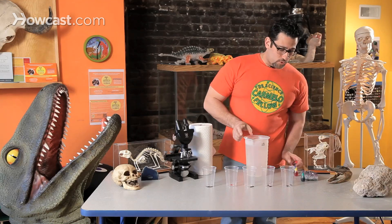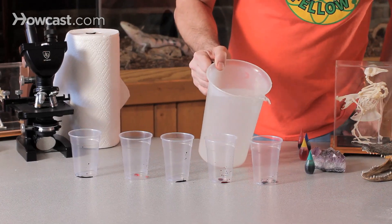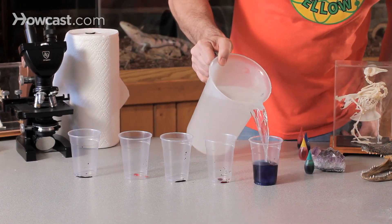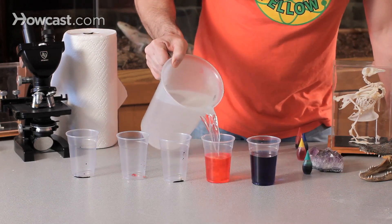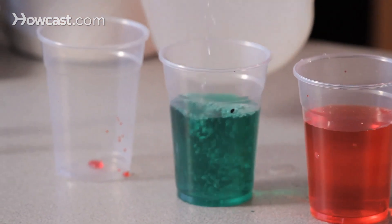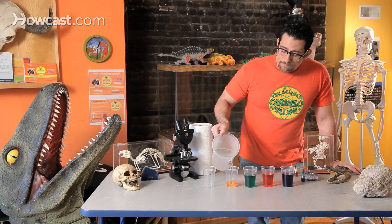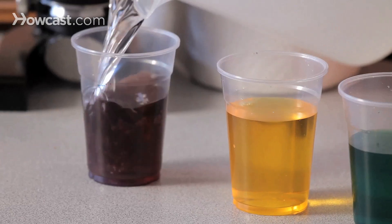And now I'm going to take my water — my liquid that's going to be absorbed by my towel. It's actually going to be absorbing water that's been colored. And you guys are not going to believe what's going to happen to your towel, and what's going to appear on it.